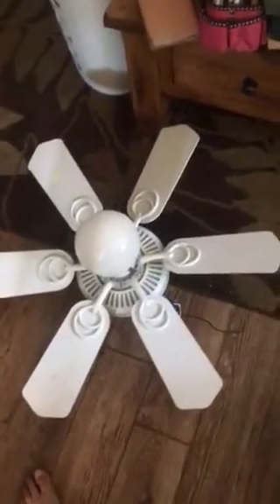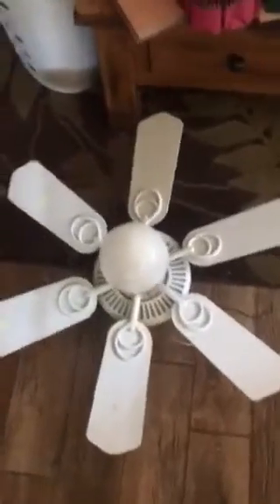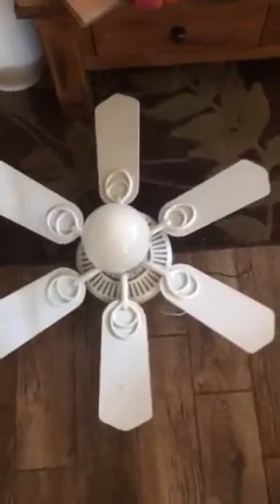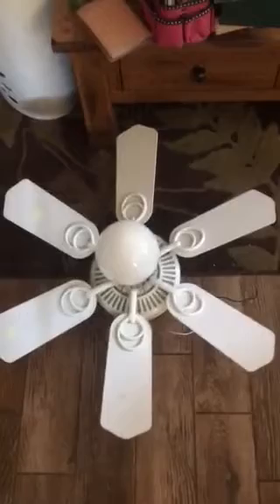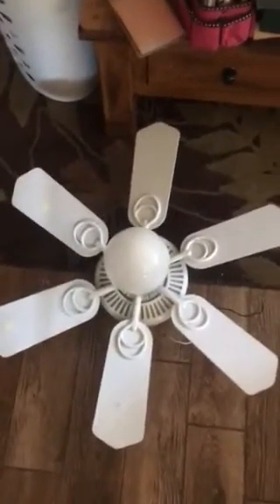It was either going to be this or a Hampton Bay Antigua. I was about to get the Hampton Bay Antigua, but I didn't — I hate myself for that, but whatever. The reason why I got this is because this is a childhood fan of mine. I've been wanting one of these fans for a very, very long time, and I finally got one.